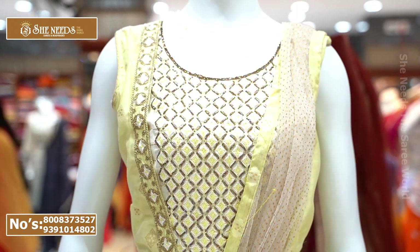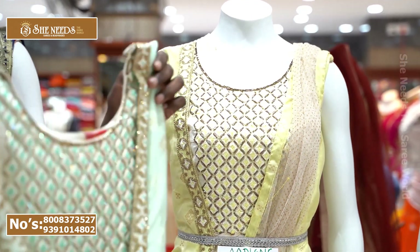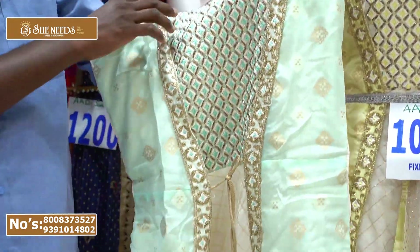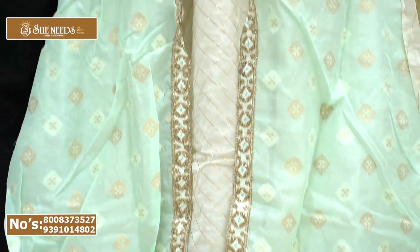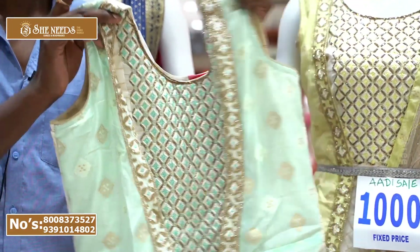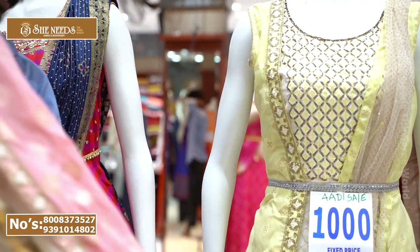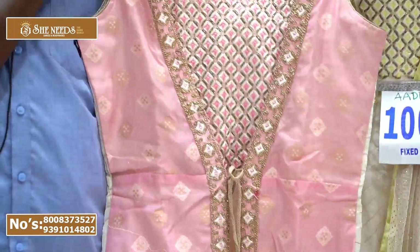In this, we have 3 colors available. We have plain English colors — lemon yellow, light blue, and baby pink. So you can choose your color from these three options.